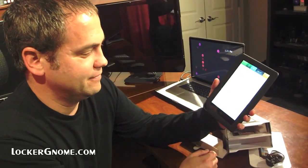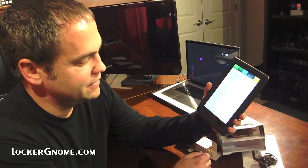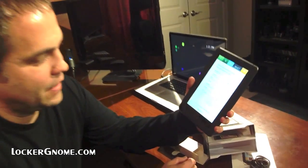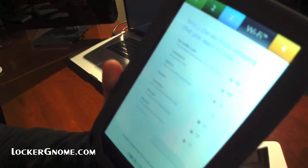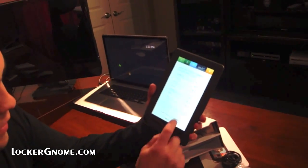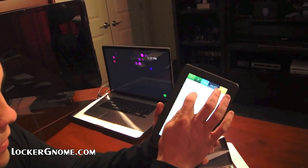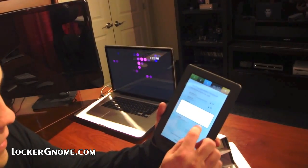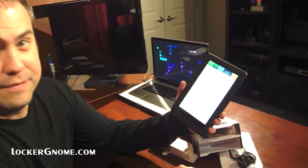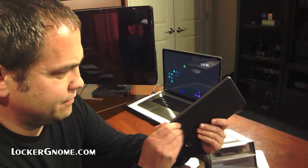This is taking a while — it's obtaining an IP address, shouldn't be taking that long. It took me a while to get the laptop on earlier. Secured with WPA, WPA2 PSK — so it got it? It says select the wireless network that you want to use. There we go. Oh, so it didn't connect. That's a little odd. The contrast of the screen — there's no way of adjusting it right now that I know of unless there's a slider or a rocker somewhere.